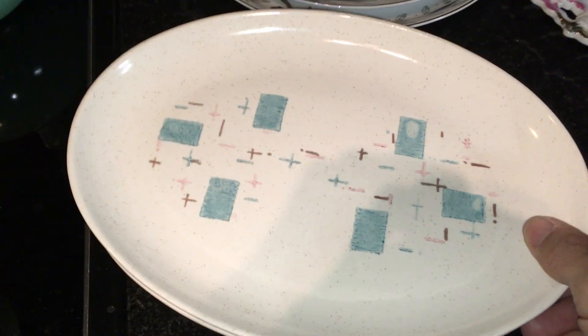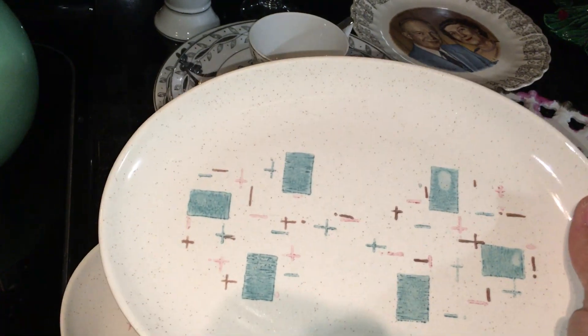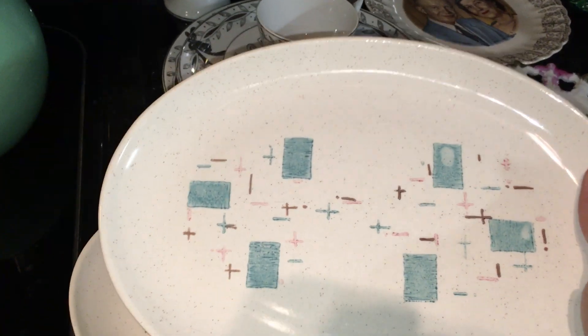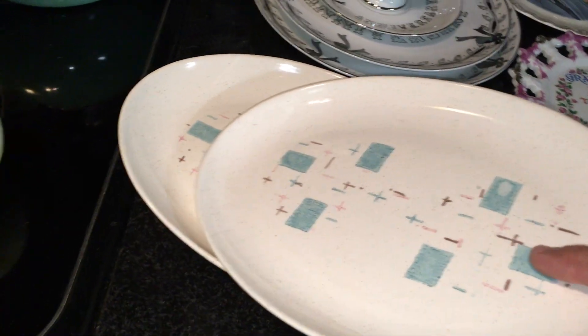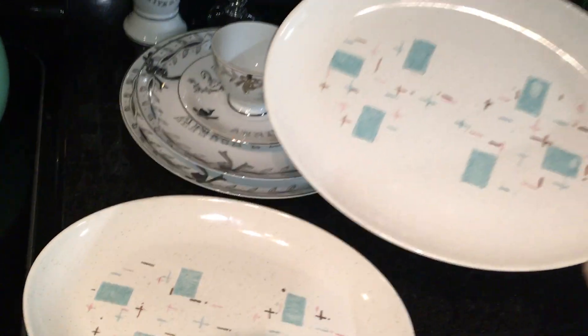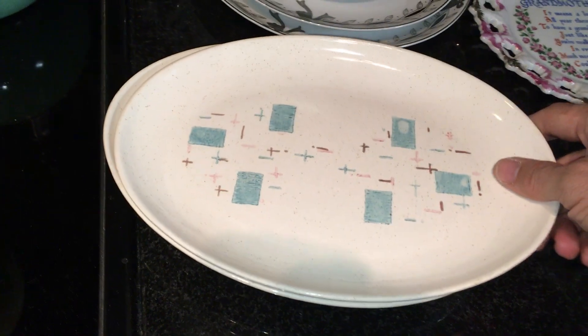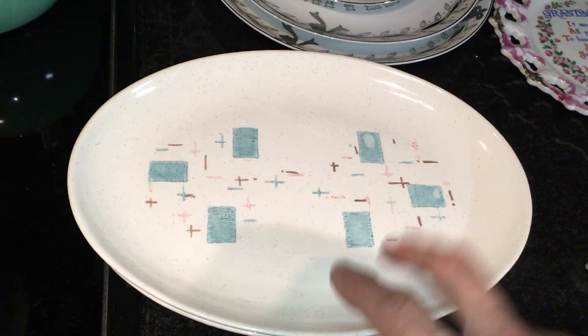I'll start over here with these two platters. This pattern is called Heavenly Days and it was manufactured between 1956 and 1964 — the mid-50s to the mid-60s. These are two Vernon Ware platters, made in California. I paid $2 for both of them and they should sell for between $15 and $18. I really like Vernon Ware; it's a nice mid-century design.